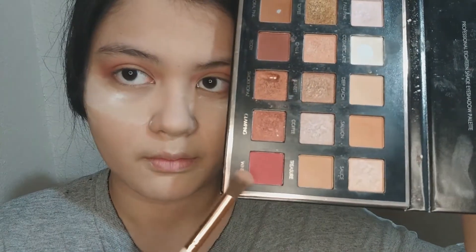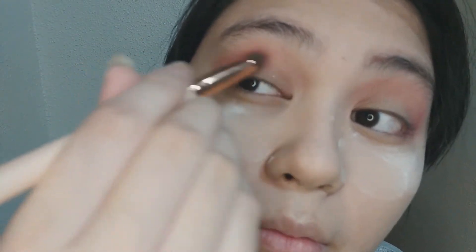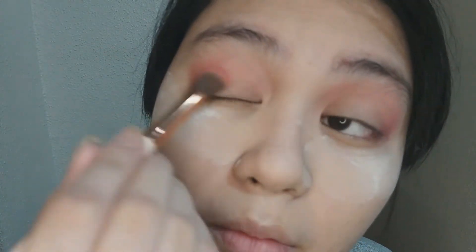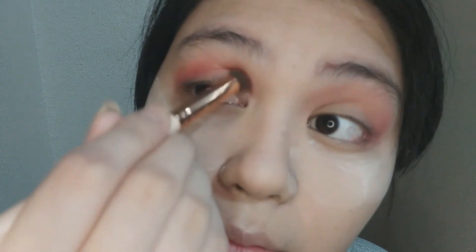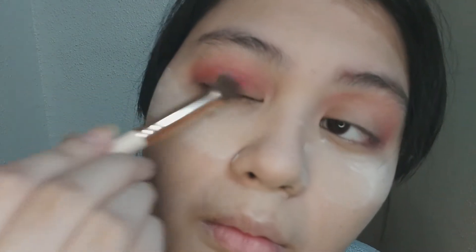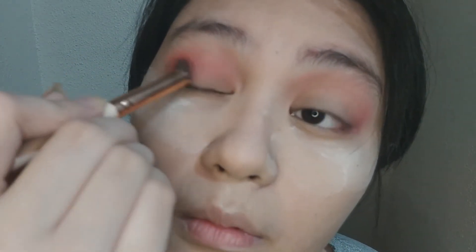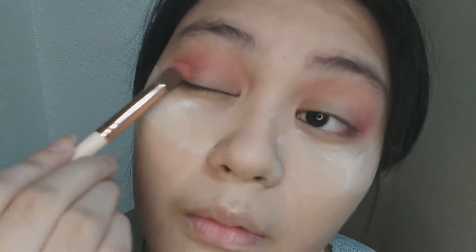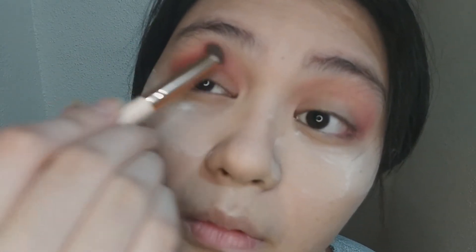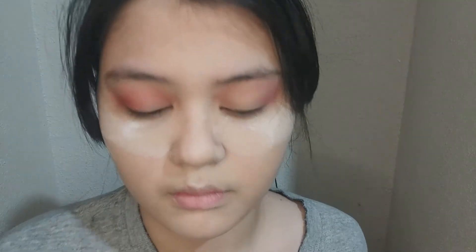Then I'm using this pinkish red from the Focalure palette. I really love this palette, it's really cool. Put it by the crease of your eyes so that it will help create a line and transition from the light pink blush you used as eyeshadow to this slightly much more intense, deep pink red.